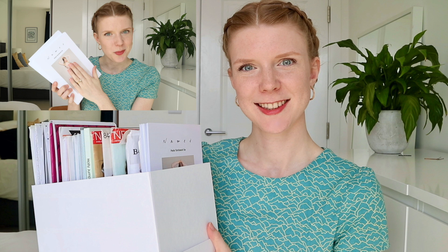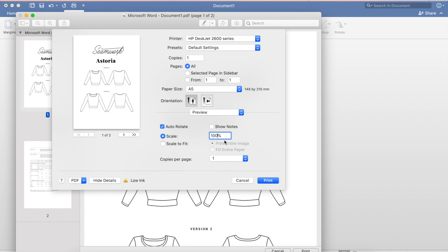I'm going to change the scale to 100% just because I don't want it to be shrunken. You'll be familiar with that if you print your own PDF patterns at home, because you always need to make sure you put the scale to 100.